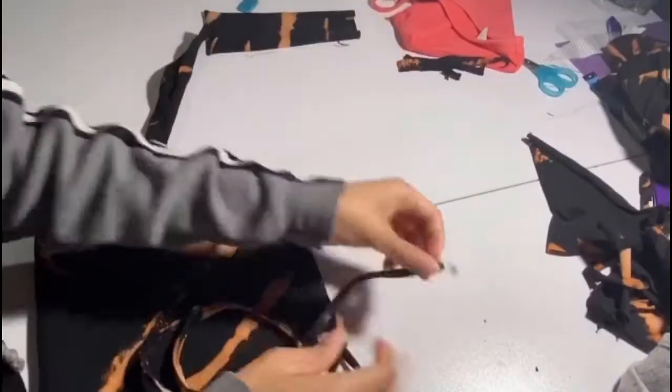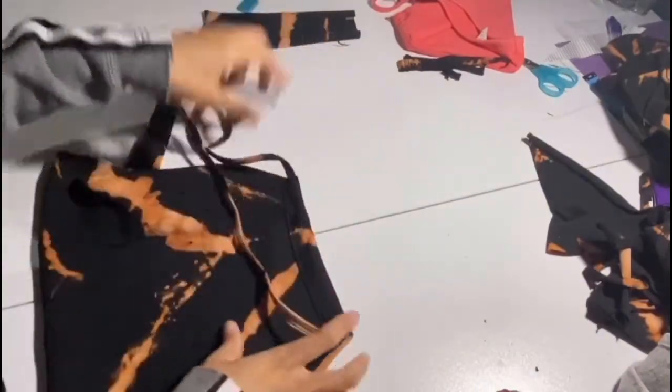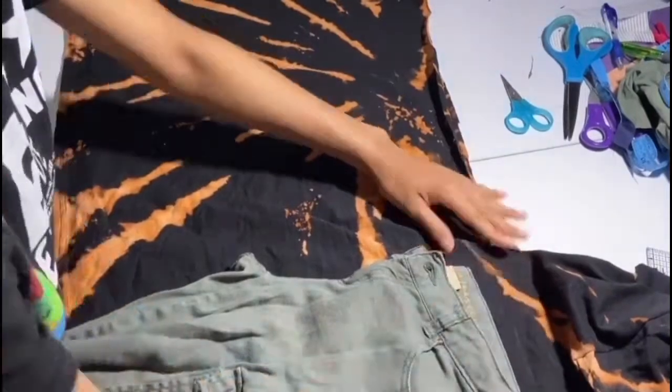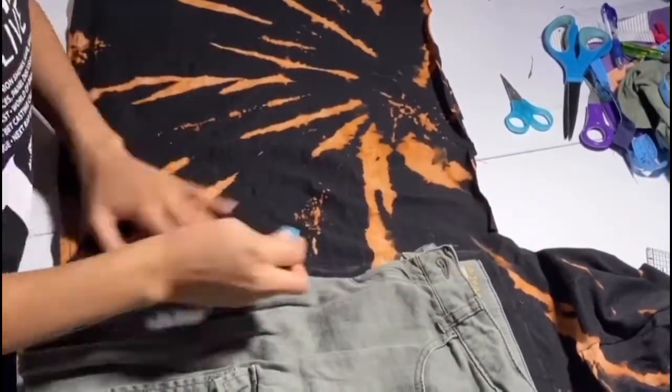And that's our halter top! How easy was that? Cut off all those ends and we're done. Now time for the shorts. We're going to take the bottom half of the shirt that we haven't used yet, and using a pair of shorts, we're tracing out everything from other clothes that we have, because that's what we've got and that's what we're going to use.